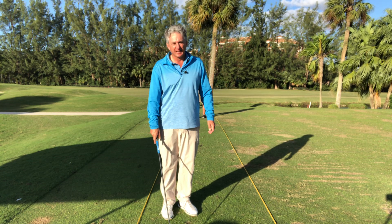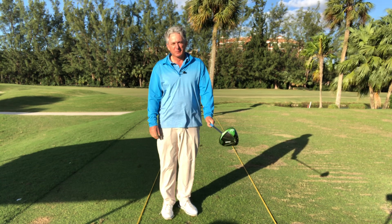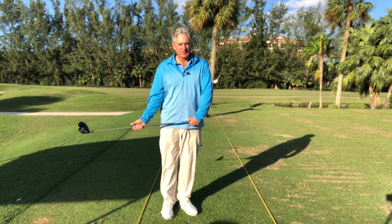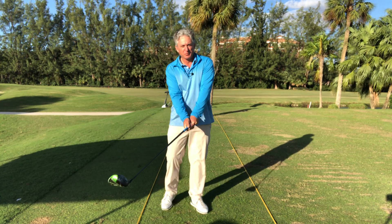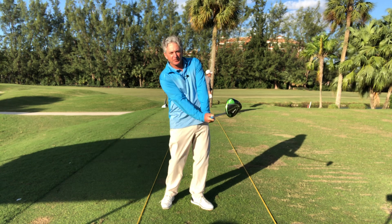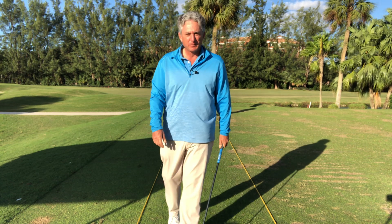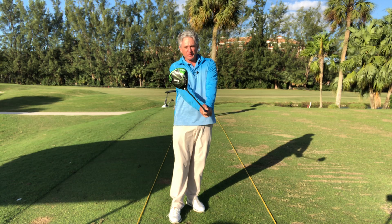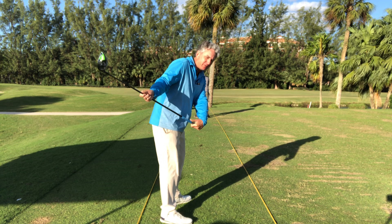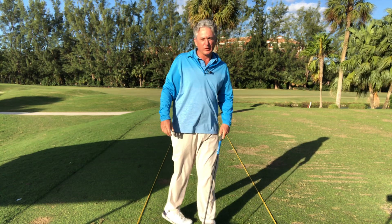Beautiful little shot there — not trying to hit it far, just working on the face feeling. My hands and wrists control the clubface, and when I do that I feel the motion of turning the knuckles down to the ground. That gives me the sensation of the clubface closing, which gives you the ability to hit the ball more to the left and not slice it to the right. I use it a lot with students to get that sensation of not keeping the face open. Swinging at 90–100 miles an hour, you have to understand you can hold it out in front of you and feel that twist.